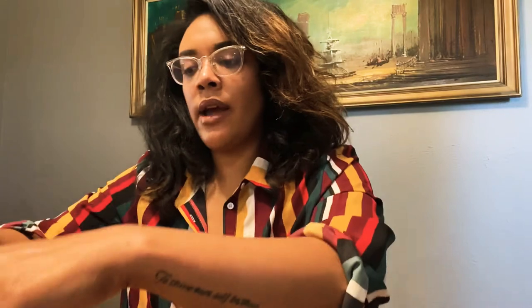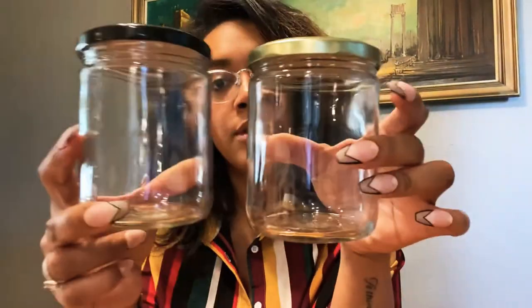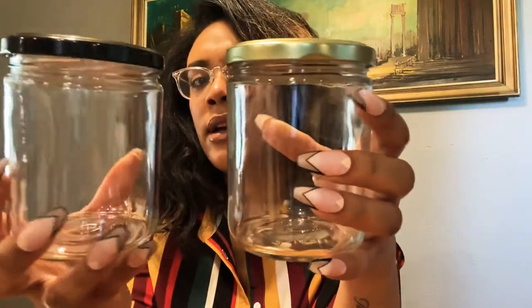This is the 16-ounce salsa jar. I have black lids and gold lids with them — I believe the lids are 82s, but I'll put the link down below. I got two packs of the 16-ounce jars, so 12 black lids and 12 gold lids. Some of my labels have black in them, some have gold, so I just like the way certain colors look with certain labels.